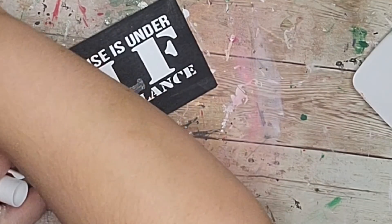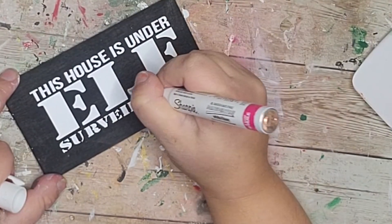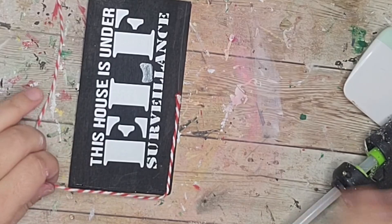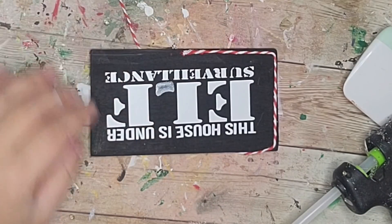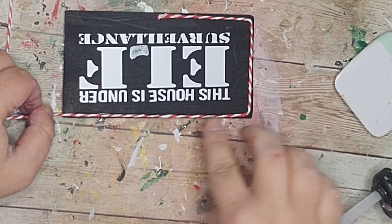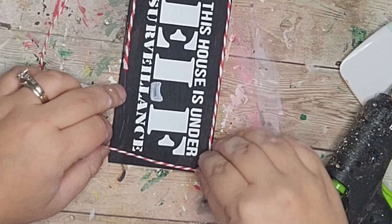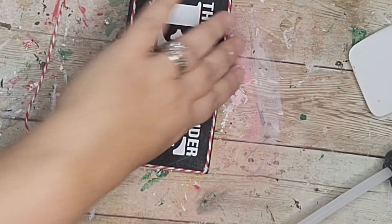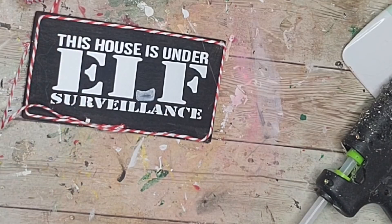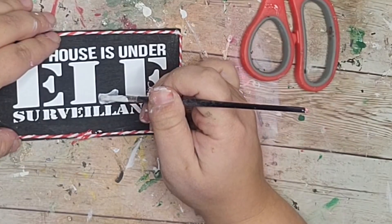I need new paint pens — comment down below what brand you like. I want a set of really nice paint pens — now's the perfect time to ask someone for Christmas. I drew in that L part and now I'm dressing up the sign by taking red and white baker's twine and outlining my sign all the way around. I've been obsessed with this red and white baker's twine this season — I'm going for a red and white theme this year. Let me know in the comments what theme or color scheme you're going with. Then I just hot glued the end down.